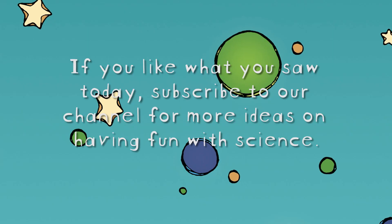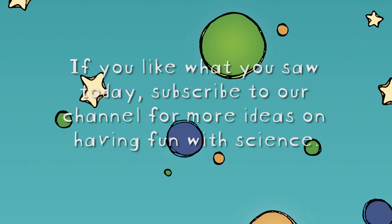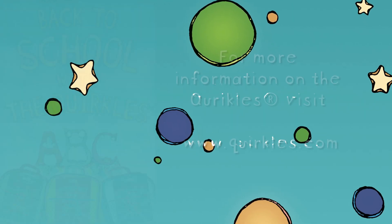Science rocks! For more Quirkles experiments, check out Quirkles.com or our YouTube channel.